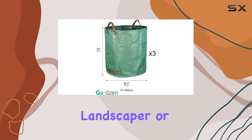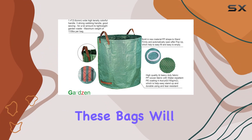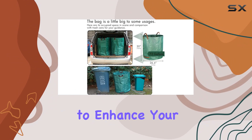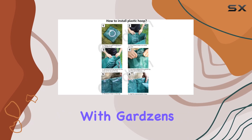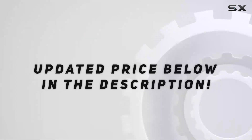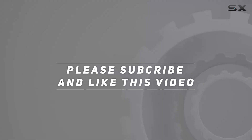Whether you're a professional landscaper or a weekend gardener, these bags will make your gardening tasks much more manageable. Don't miss out on this opportunity to enhance your gardening experience with Gardzen's durable and reliable garden waste bags. Check out the video description for the updated price, and thank you for watching.